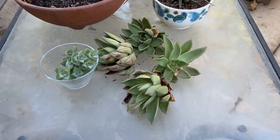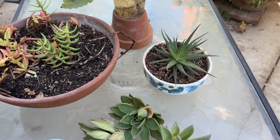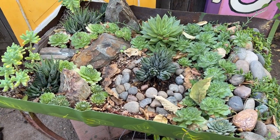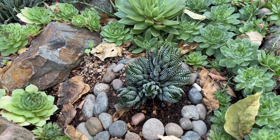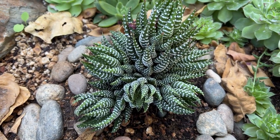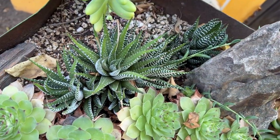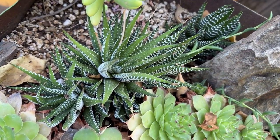If I can utilize what I already have without spending money, I'm a happy camper. Plus, it just feels good to be resourceful. Here are some other Haworthias I use in my garden. I love them so much because they're so easy to please and they multiply very quickly. This one just started out as one single little plant — now look at it. They do so well in my area, so I think this is a great choice.